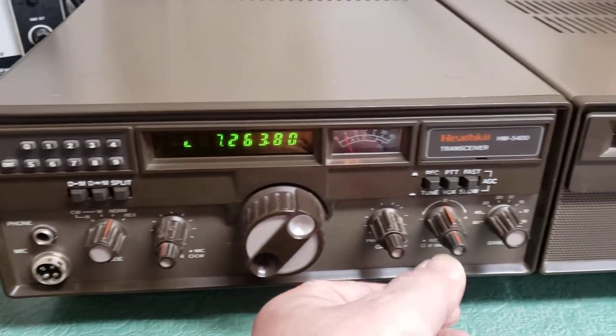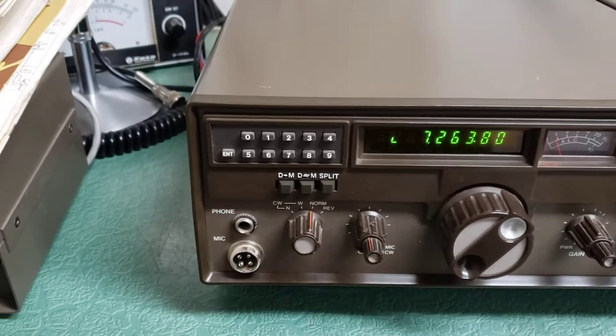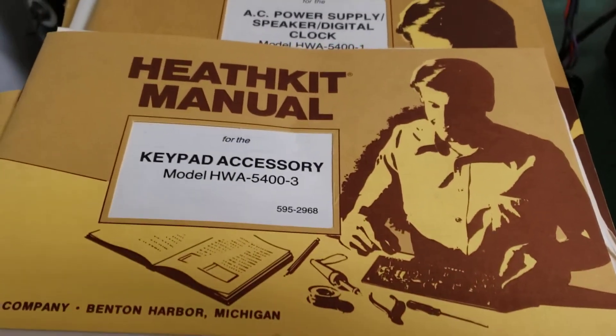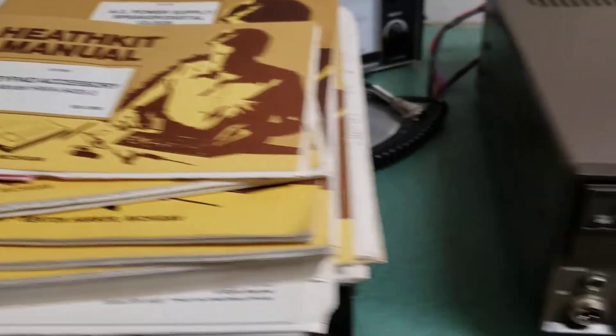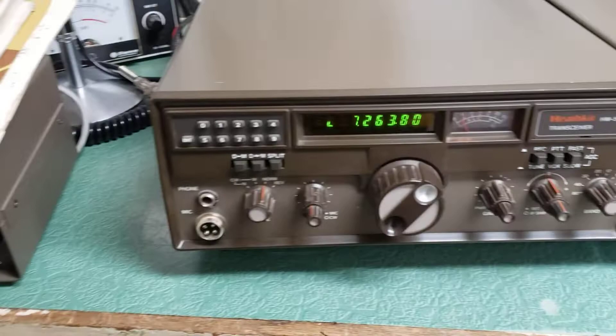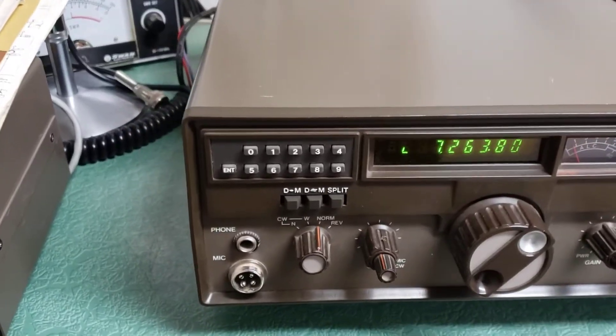It does have the optional keypad accessory unit. There's the manual for it here, and I have all of the manuals — there's a stack of them with schematics and everything for the transceiver and the options that are in there, which for sure includes the keypad.